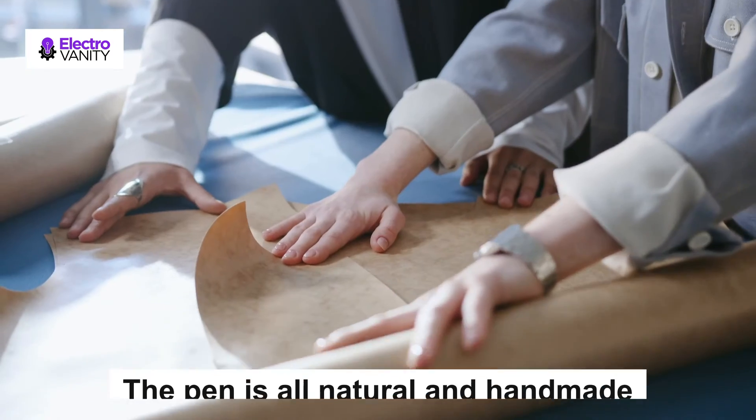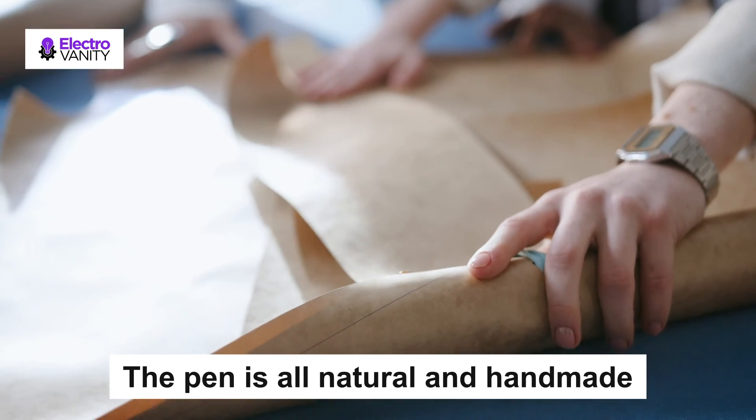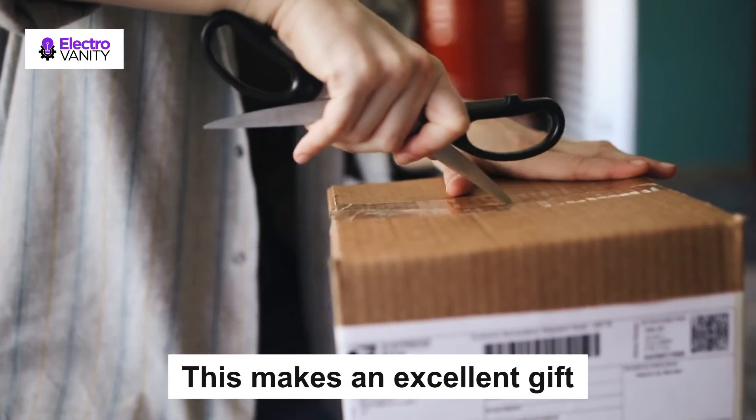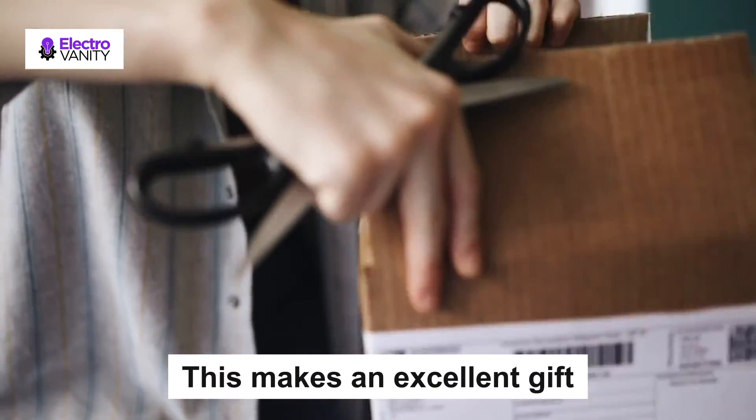The pen is all natural and handmade. When the classic pen and the stainless steel nibs provided are used together, the pen glides effortlessly. This makes an excellent gift. The packaging itself is well presented, with a lovely design in a classic style.